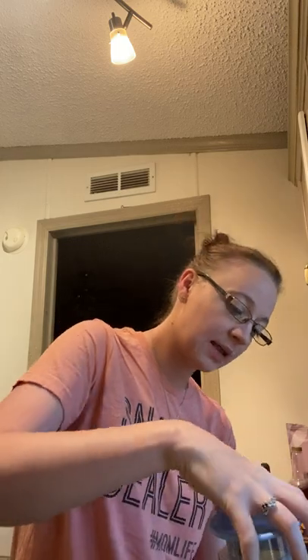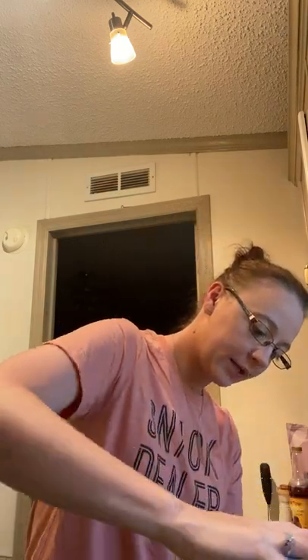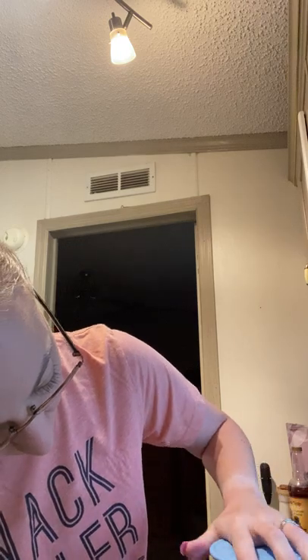This has a little pour spout right here. So I'm going to put this in to catch any grounds that may be in there because it's kind of dark and you can't really see. Super easy to make — 12 to 24 hours is what it needs to sit in the fridge.